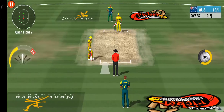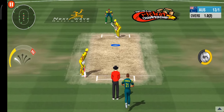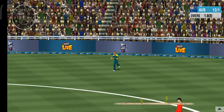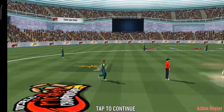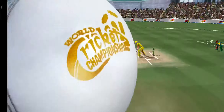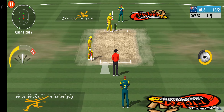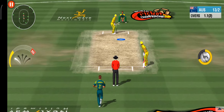It looks like we're in for a real thunderstorm as another pacer takes over. Sailed right into waiting hands — it's a sad walk back for the batsman.